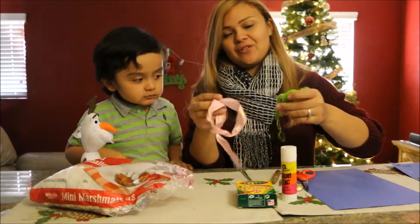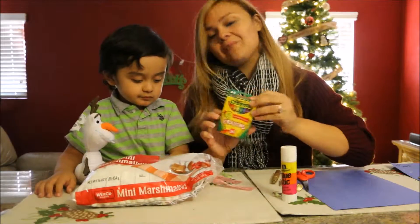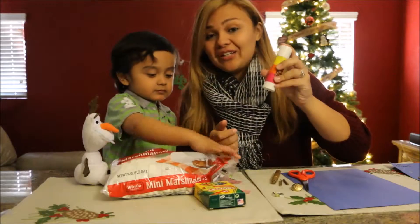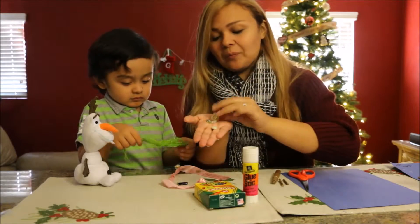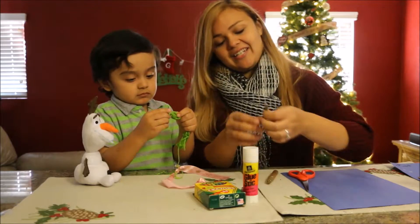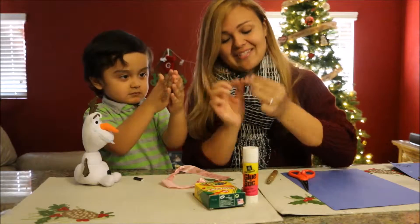You're also going to want some sort of ribbon or string for your snowman's scarf. You're going to want some crayons, which are optional, but I think crayons would be very useful for this project. And you're going to need some glue. You're also going to need some buttons or beads, whatever you'd like to use to give your snowman some buttons on his tummy. Next, you're going to need some sticks — you can find sticks outside. We just found one and broke it into two, so these are going to be his arms.